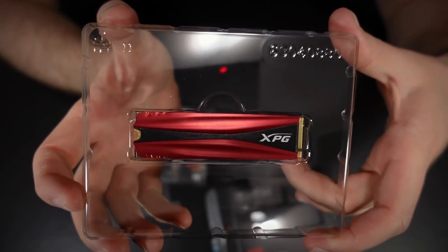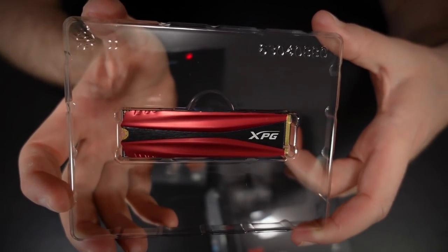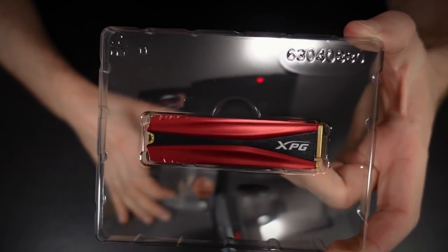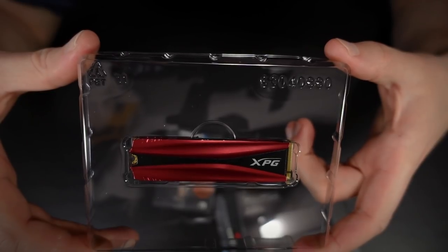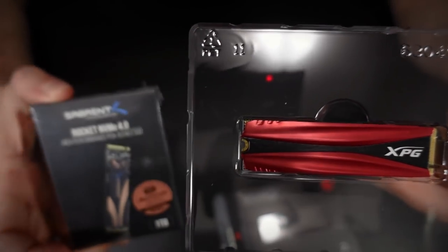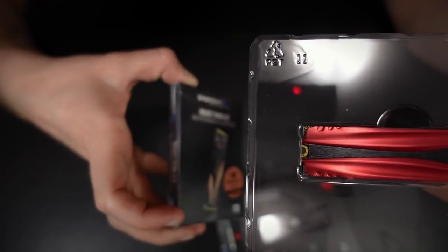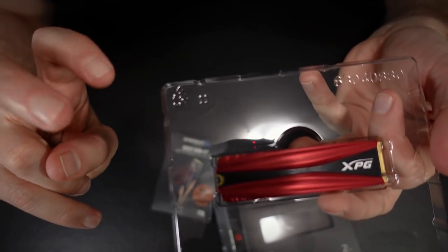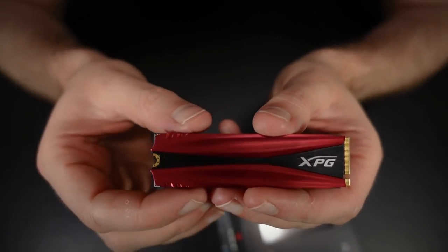This other drive here is a PCIe 4 drive — in theory capable of much faster read and write speeds. Although in practice it's a little bit crippled by its older controller. There aren't really any PCIe Gen 4 drives on the market that use controllers designed from the ground up for those faster speeds. This ADATA drive is a bit slower, but it's still pretty darn fast. The drive itself is very small — this itty-bitty little thing. The red part on it is a heat sink to help dissipate heat, because the NAND flash memory chips can heat up quite a bit under heavy reads and writes.